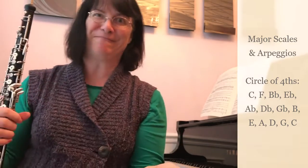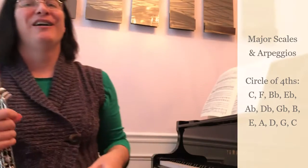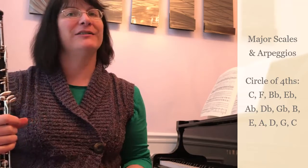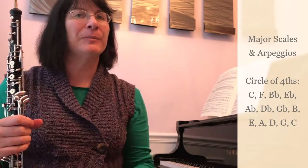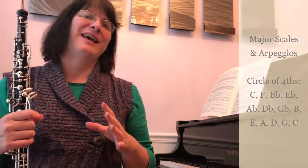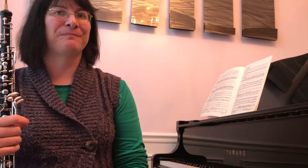Did you make it? Well, you can always keep trying, and you can also visit our one octave scale page if you'd like to practice the scales with a little bit more of a break in between so you can get your head wrapped around the fingerings and the key signatures a bit more. Thank you for coming to practice with me at JenniferPyfer.com, and I hope to see you soon.